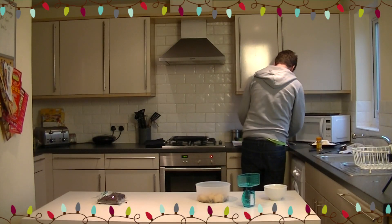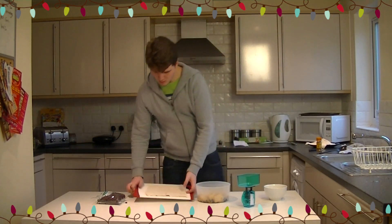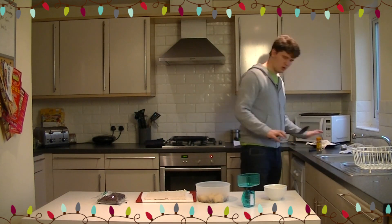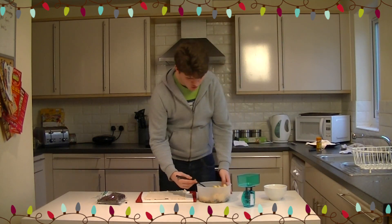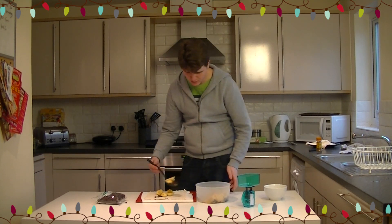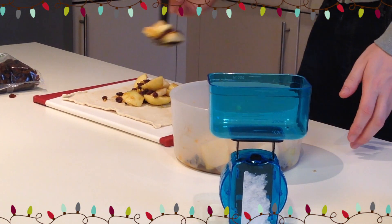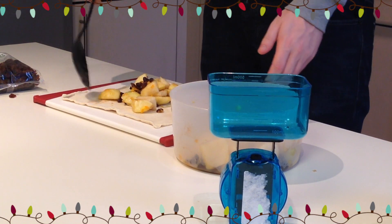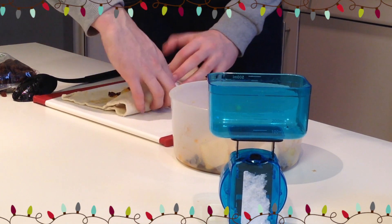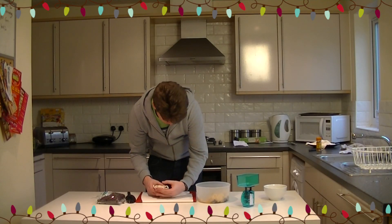We're not going to bother rolling out the pastry because it comes pre-rolled. The whole point of a strudel is to wrap it up and slice it, but seeing as we've got loads of pastry here, we'll make individual portions — lots of them. Just spoon out the fruit mixture — loads of apple, pear, a little bit of orange and sultanas — and spoon that out, making sure it's in the middle. The recipe I took this from said to roll it up like a cigar.